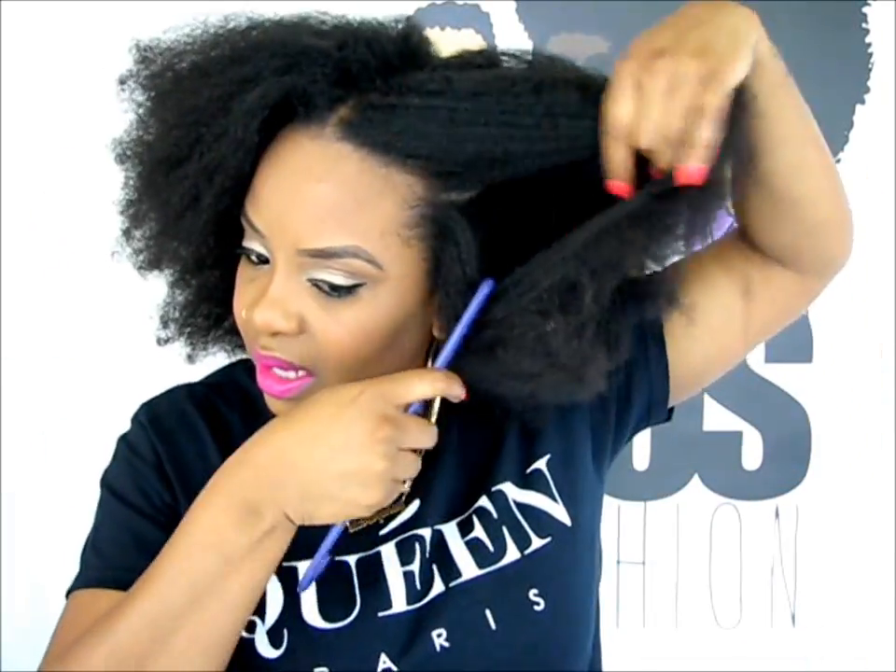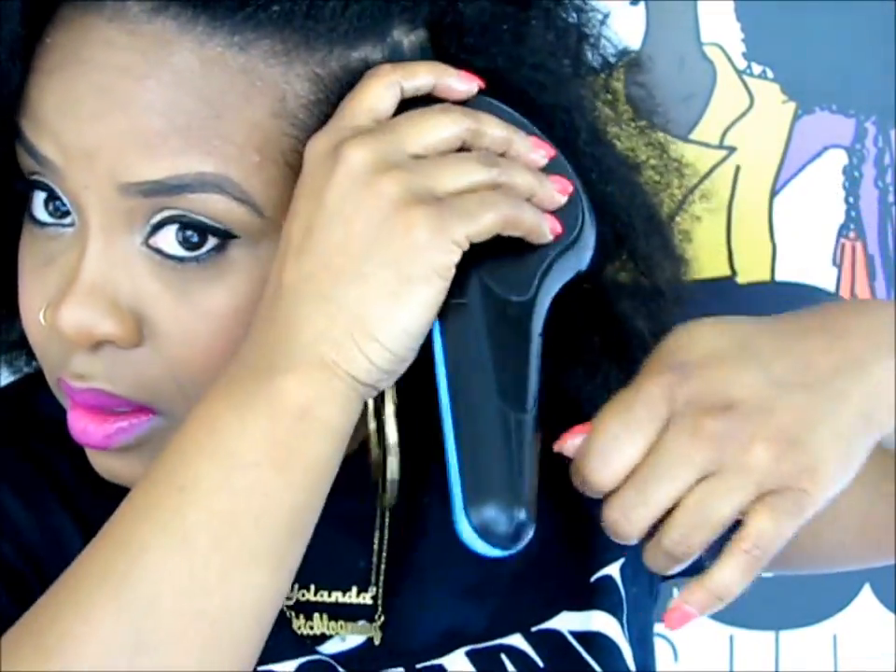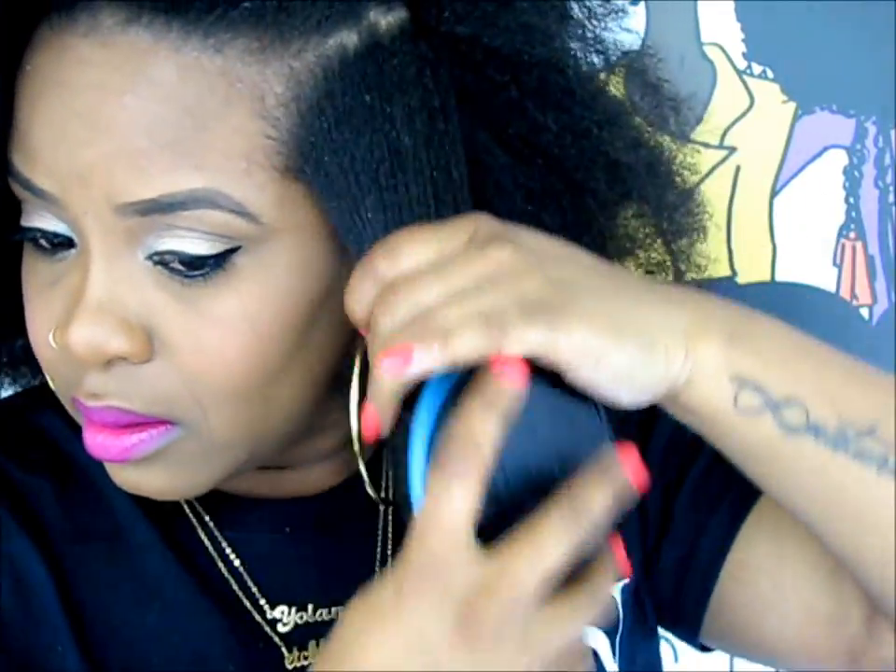As you can see, my hair is stretched. I bunned my hair — I just used a Goody hairband and kept my hair in a bun. We're going to take a section, and I'm going to put a little bit of the butter on my hair, then gently detangle.